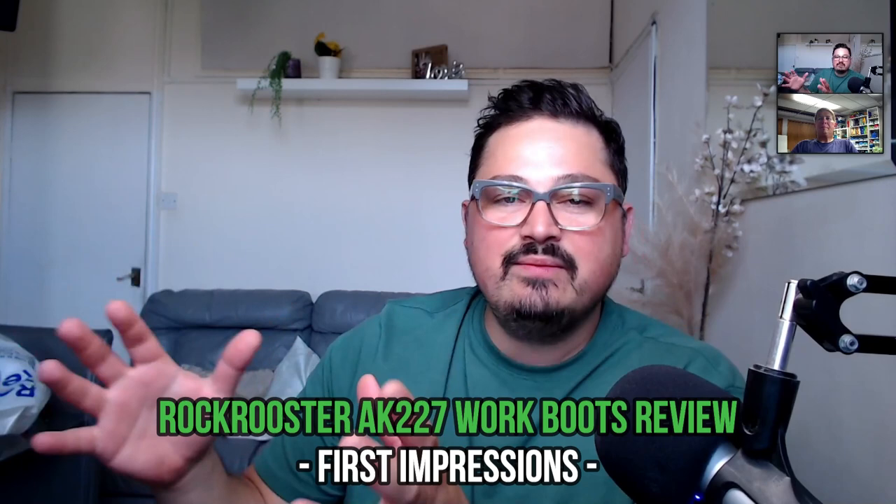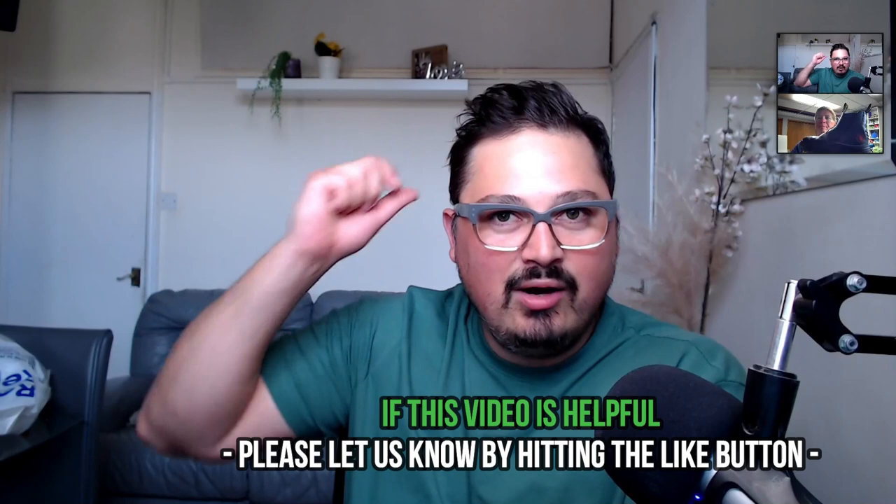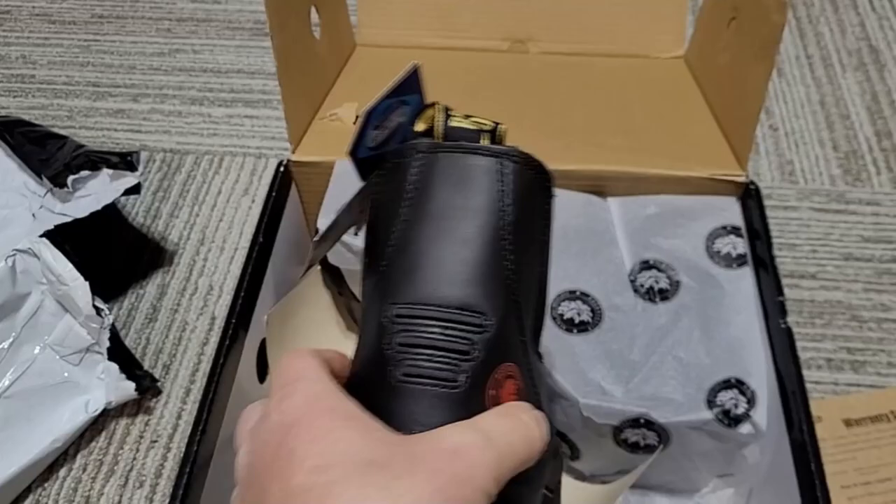With being at a water plant, it's also helpful to have waterproof or at least water-resistant boots, and these have done pretty well — we'll talk about that. Let's talk about first impressions. We looked at these boots before we got them for review. What was your first impression, Jeff?